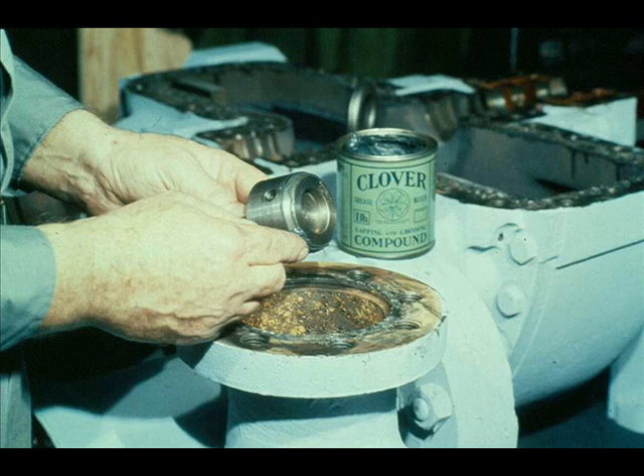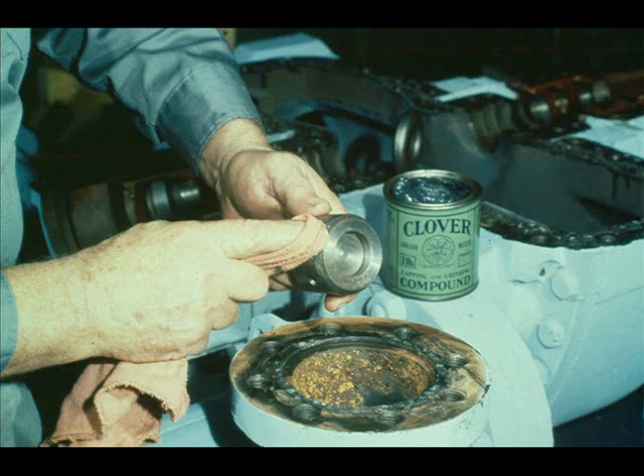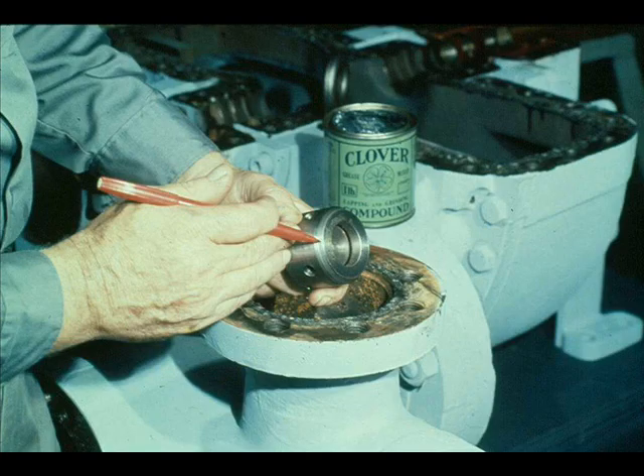You would then repeat the procedure with the overspeed valve. Apply lapping compound to the valve seat, then lap the valve by rotating it in the valve seat, maintaining a steady pressure. Then remove the lapping compound from the valve seat and the valve, and inspect the valve and valve seat to ensure that contact between the two meets the specified requirements.